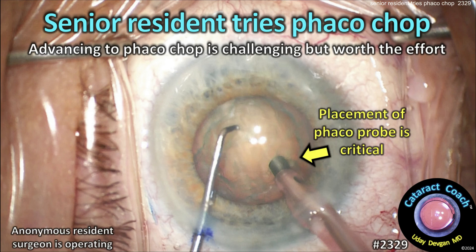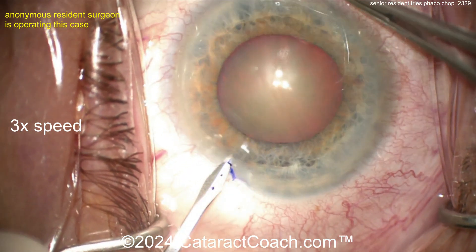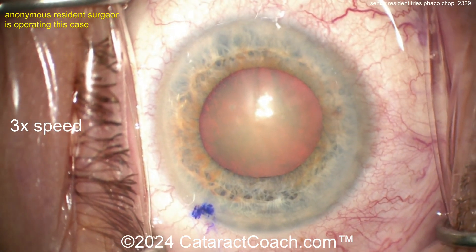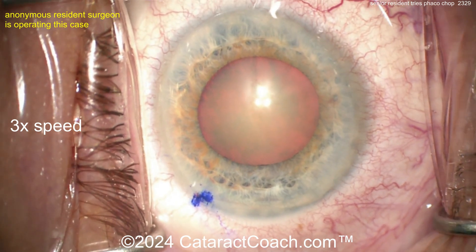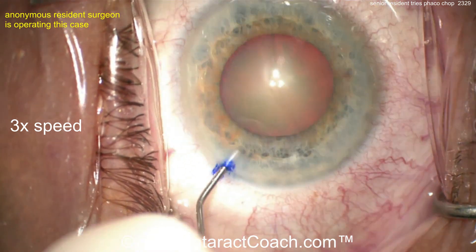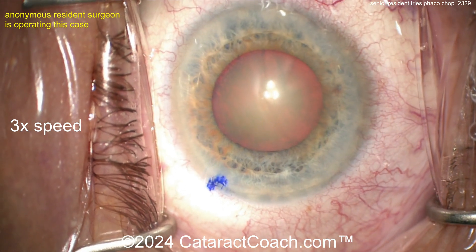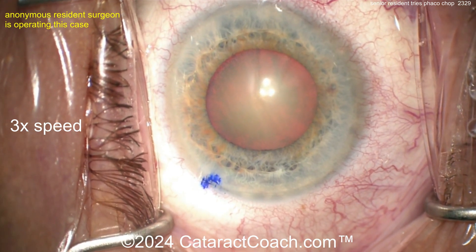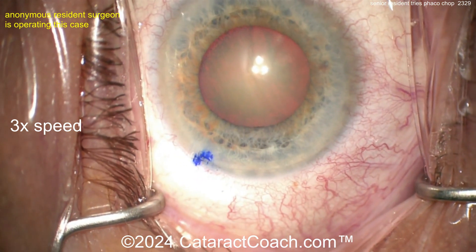CataractCoach.com — a senior resident tries faco chop. Advancing to faco chop is challenging but it's worth the effort. We're watching this anonymous resident at 3x normal speed. There's a little ink mark placed on the blade so you can find the paracentesis, because sometimes it's hard to find. Now going inside the eye — injecting some anesthetic, and good draping by the way, eye in primary position.